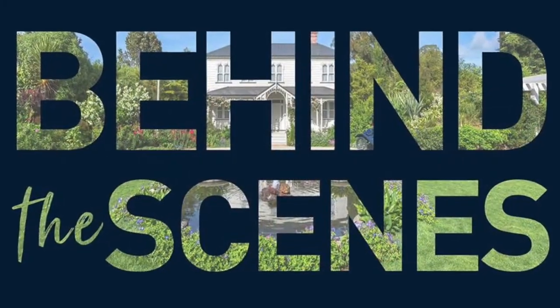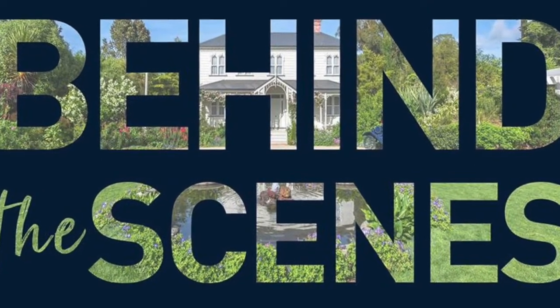Welcome, one more time to this channel, Sela Cigar behind the scenes.